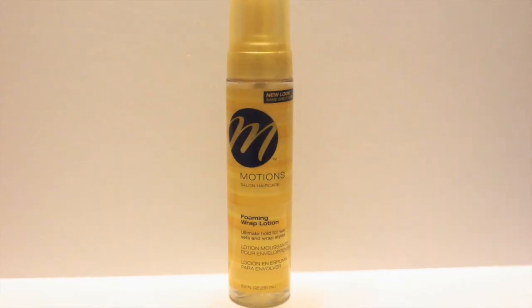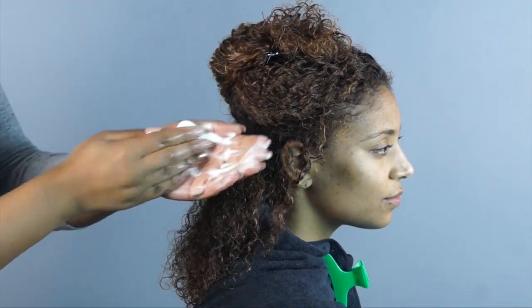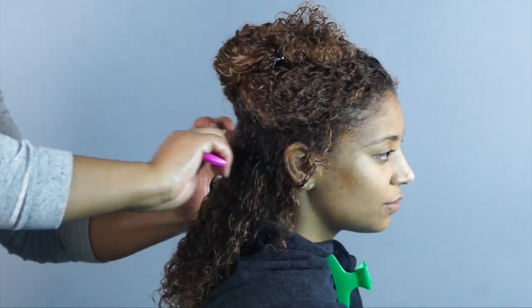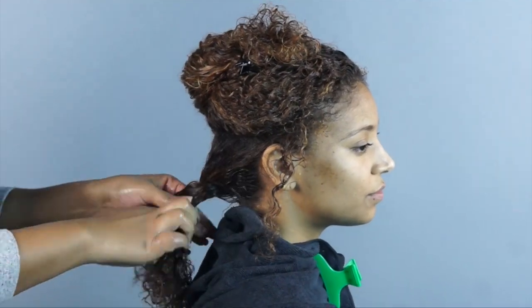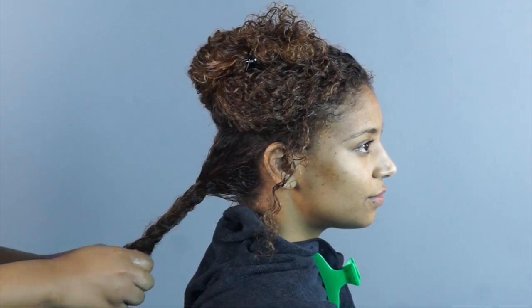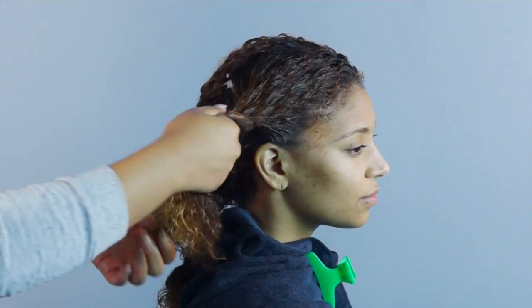And last, I am using Motion's Foaming Wrap Lotion to give a voluminous, flexible hold. I love foaming wrap lotions — they provide a smooth, weightless hold, and many are versatile enough for straightening or curly styling. This foam protects from heat damage, gives lots of body and shine with panthenol, and has collagen amino acids to allow the hair to stretch without breaking.